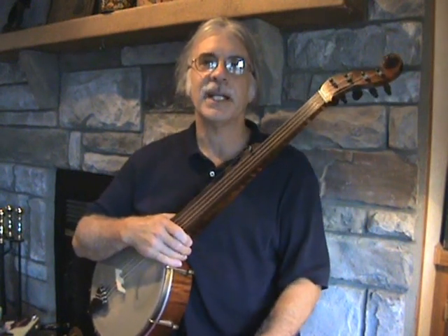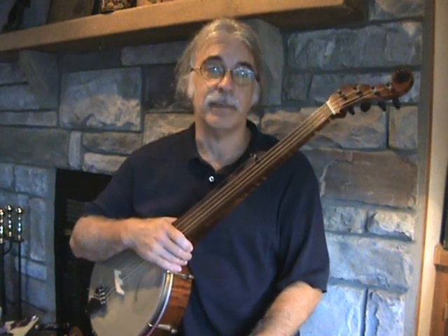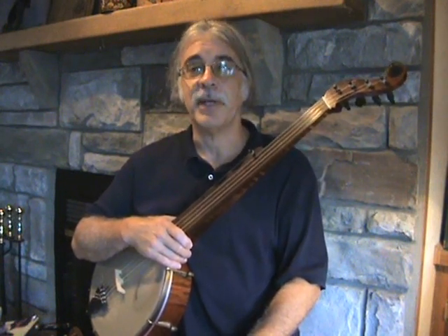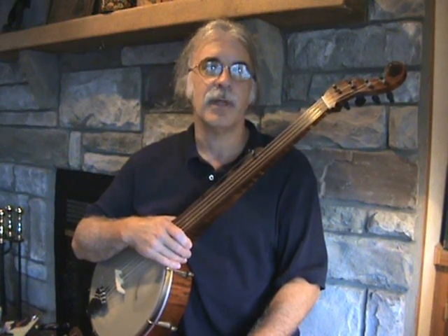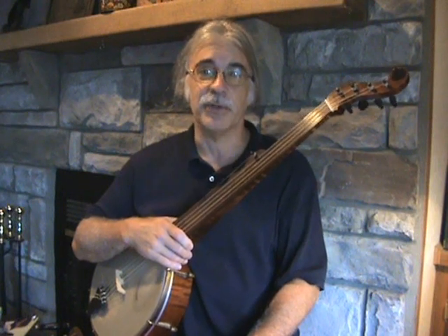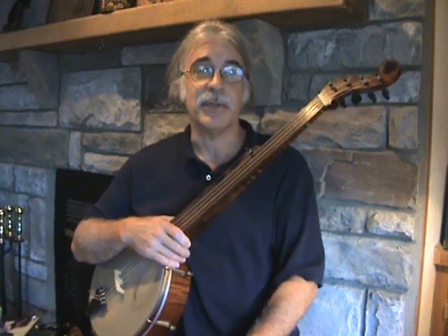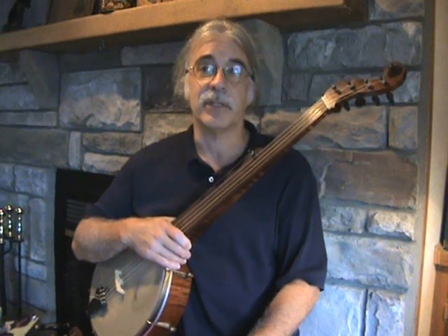Hi, my name is Tim Twist and I'd like to welcome you to this video on the Ning Menstrual Banjo site. I'd like to share with you some of the basics of getting started with stroke style technique. Although this playing style shares techniques used in claw hammer banjo playing, there are elements in this music that give stroke style a unique place in the study of early banjo.